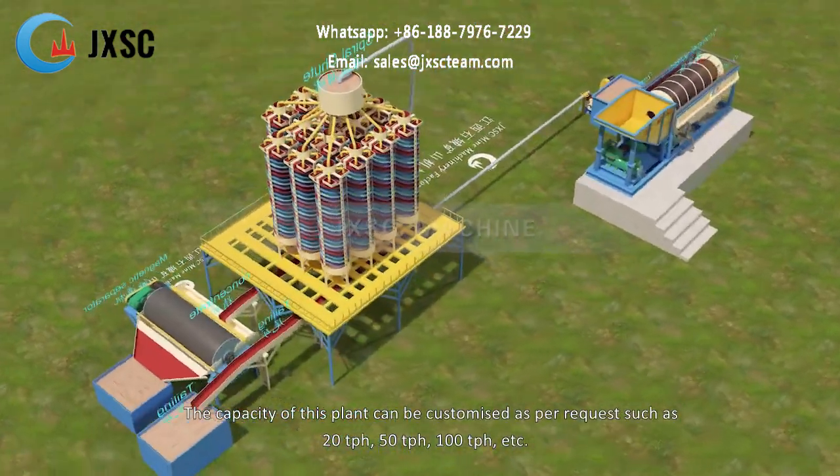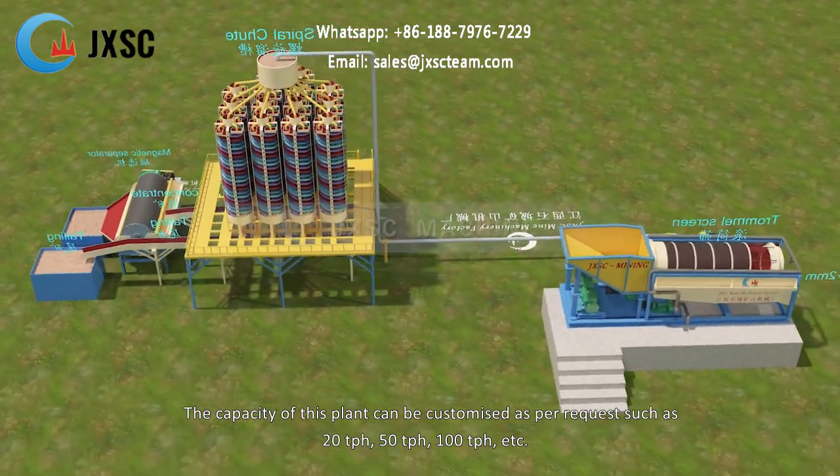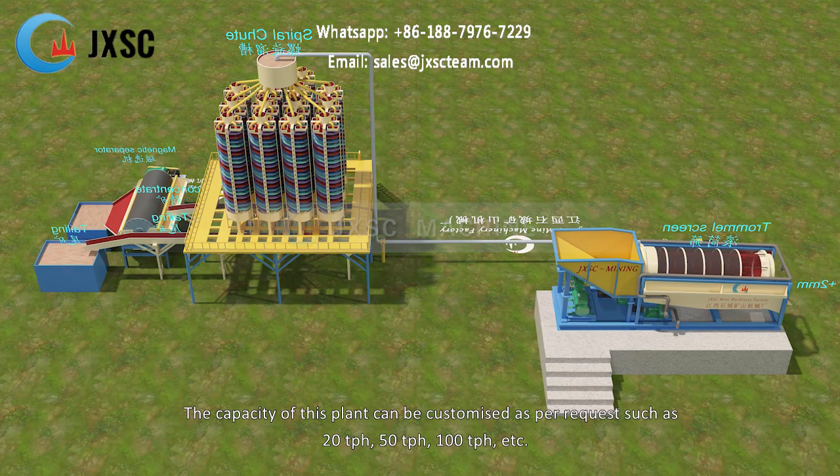The capacity of this plant can be customized as per request, such as 20 TPH, 50 TPH, 100 TPH, etc.